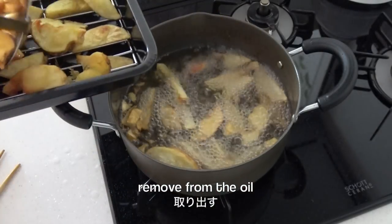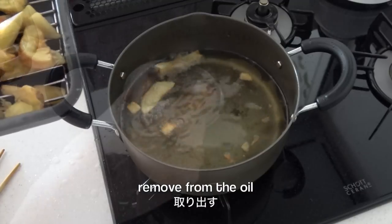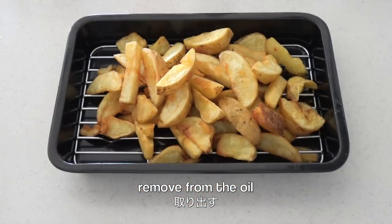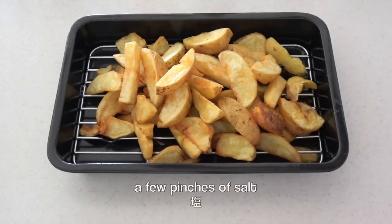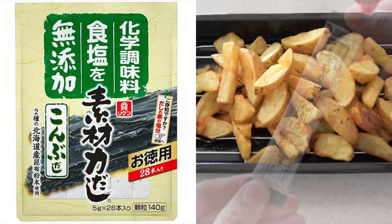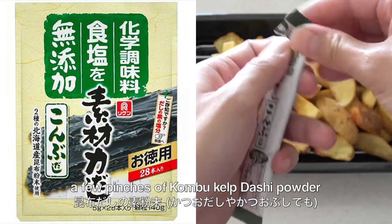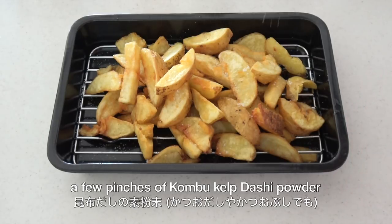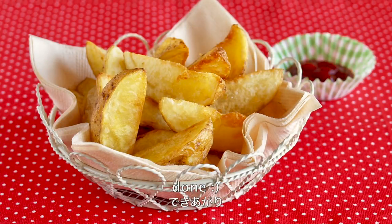When they are ready, remove from the oil. Sprinkle with salt and a few pinches of kombu kelp dashi powder. Kombu kelp adds umami, perfect for vegan and vegetarian people. It is a simple secret that makes french fries really tasty, so you must try it out. And now it's done!